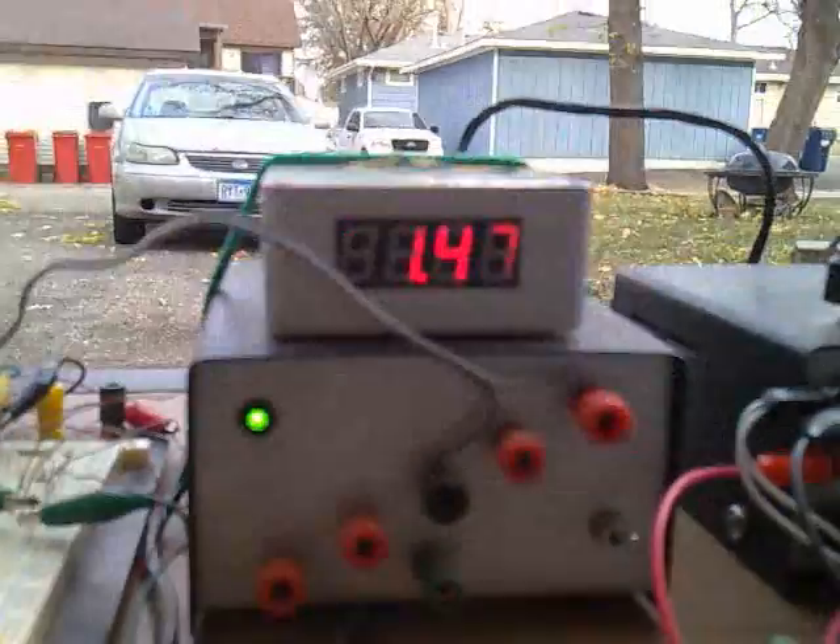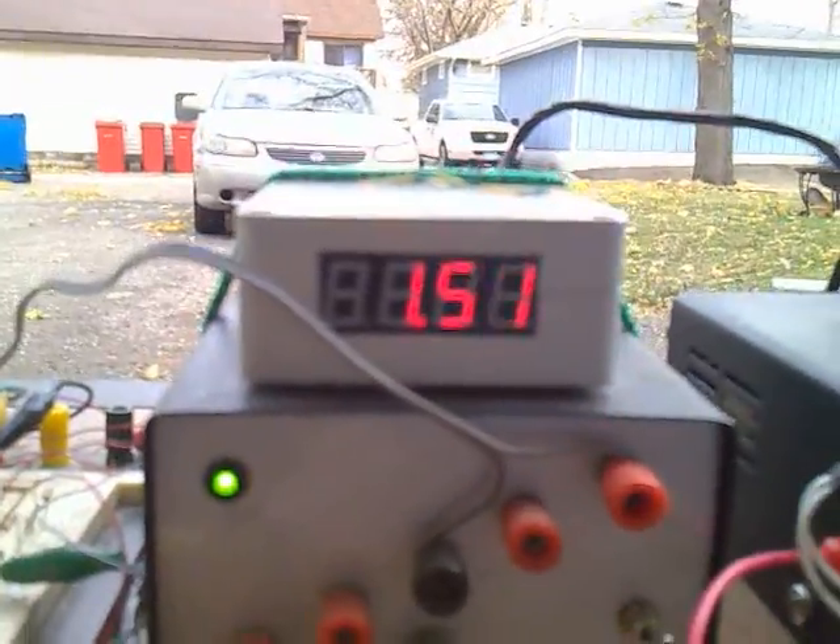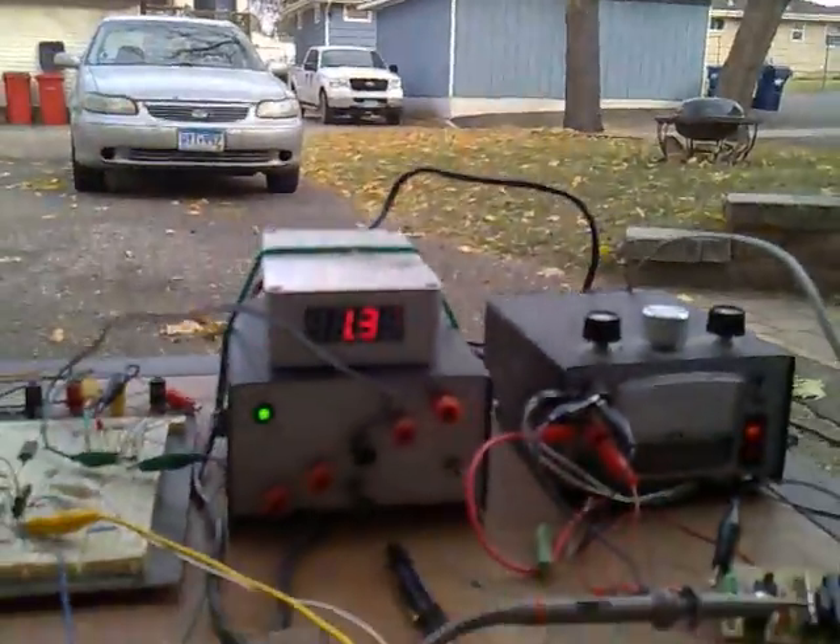Shockingly, it's running at one and a half lambda. I saw that on propane too, but I'm still surprised it works.